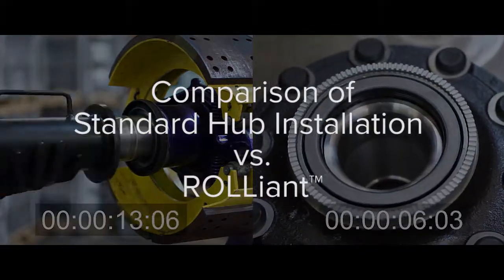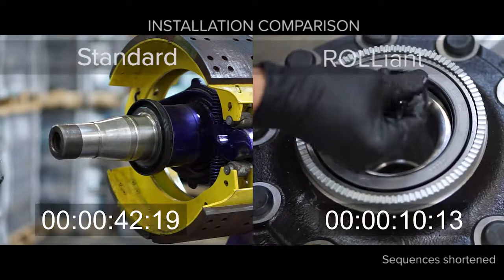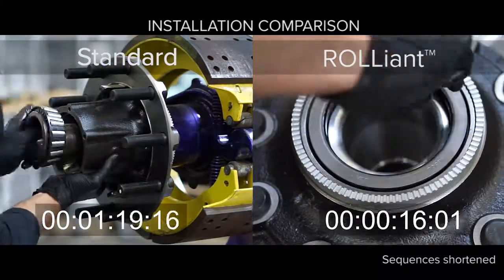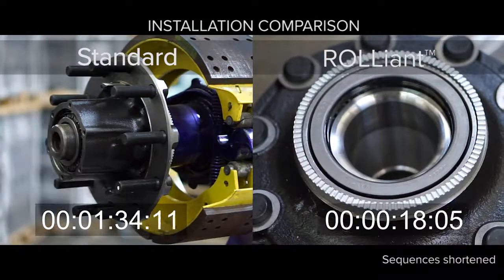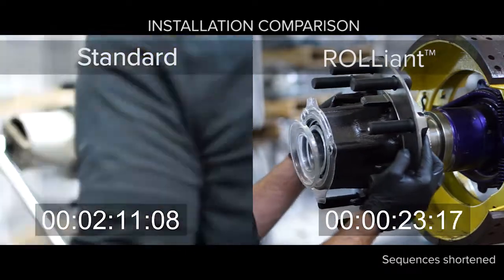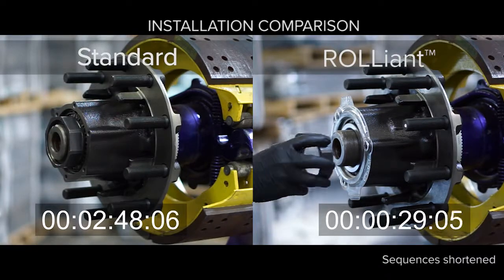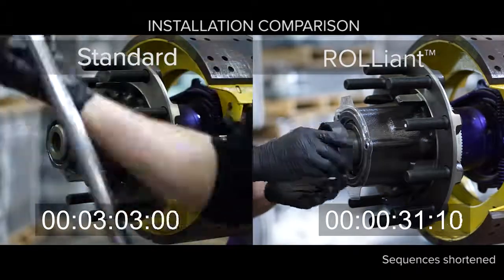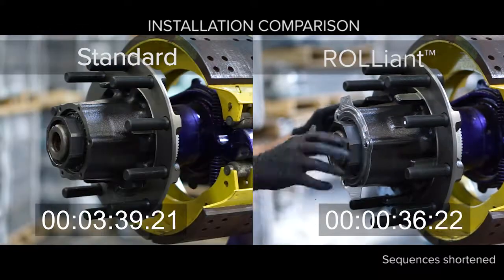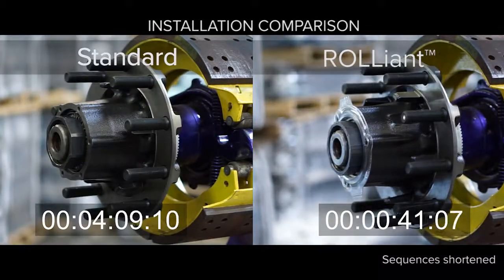Installation of the Reliant hub couldn't be simpler. Just remove the inboard seal cover and apply a thin film of hub lubricant to the seal inner diameter. Then, mount the hub on the spindle and install the approved spindle nut of your choice. Torque the spindle nut to 300 foot-pounds and that's it. As you can see here, because each Reliant hub is 100% inspected, bearing end play is guaranteed to be between minus two and plus five thousandths of an inch at 300 foot-pounds. In fact, you can install four Reliant wheel ends in the time it takes to install one standard manually adjusted wheel hub.